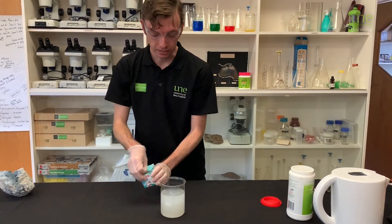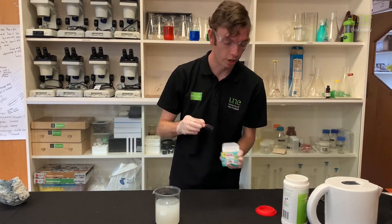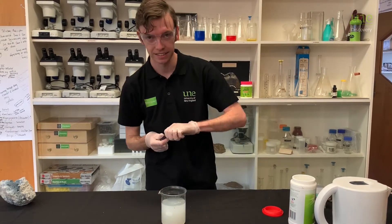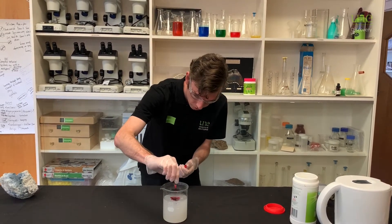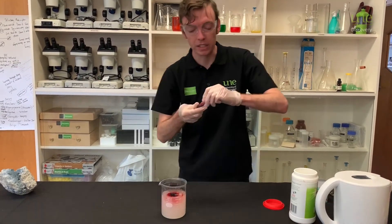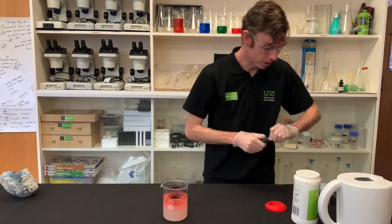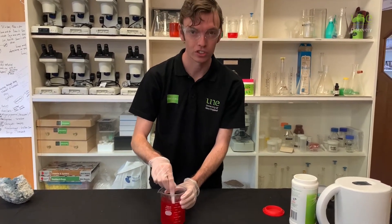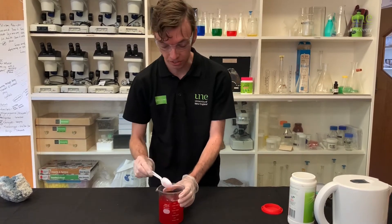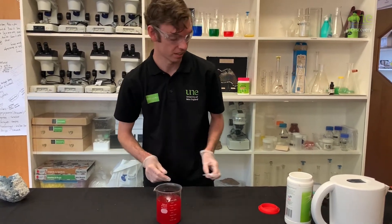Now we want to add some food colouring — I think I'm going to go for red today. Make sure you use a big squirt. If you only use a couple of drops your crystals won't come out very coloured at all; they'll just look white. You don't have to use food colouring either — you can do them however you like.